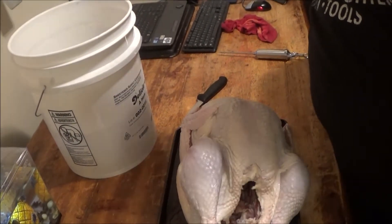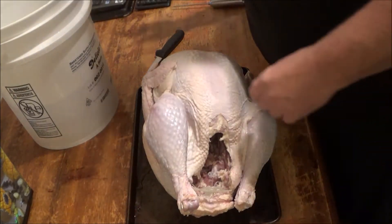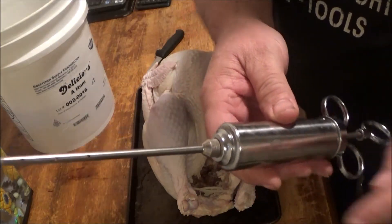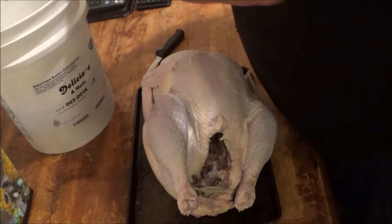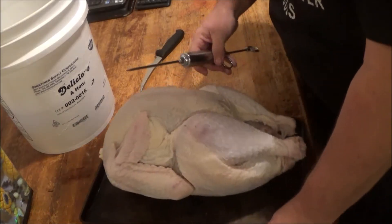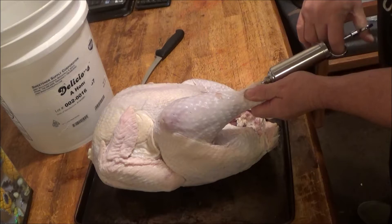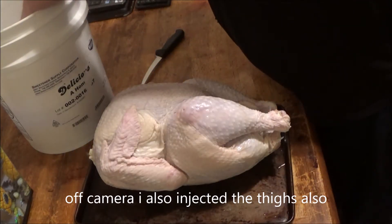Alright, a beautiful bird — it's about 14 pounds. What you want to do is just go around — I don't know if you can see this, I hope you can — and just stick the injector in there. Look at that leg swell up. You want to get a head start on this brining. If you don't do this, it'll take a week for that brine to soak all the way in there.